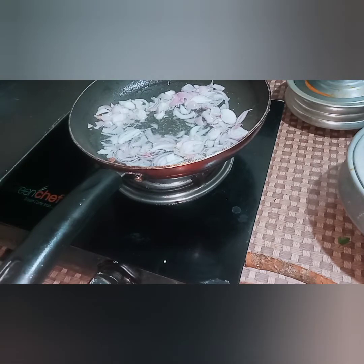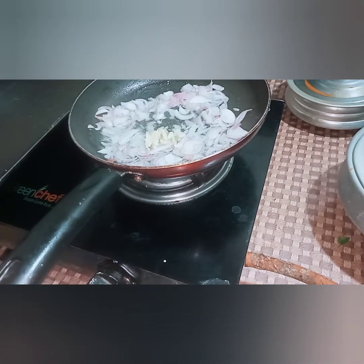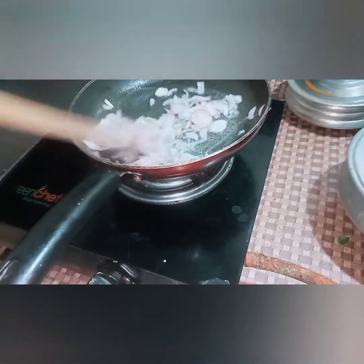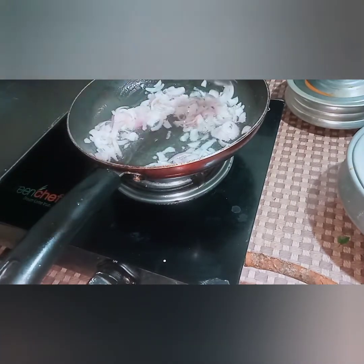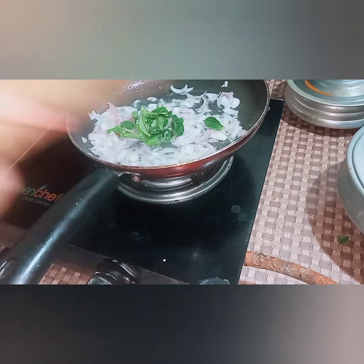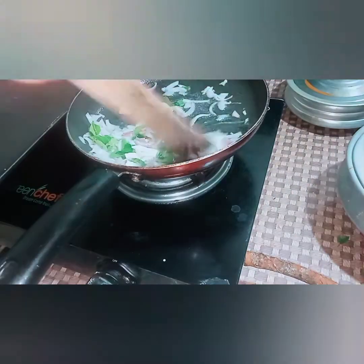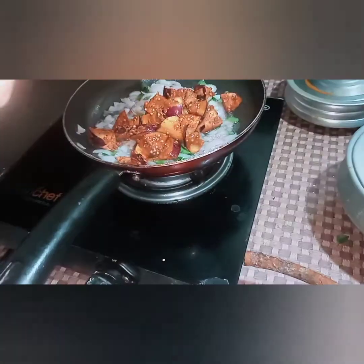We will mix it in the next step. The food is very yum. If you are finding it tasty, we will mix it in the next step. It is not too easy to mix it. If you don't like it, it will be very good for you — you will be able to make sure it will be better for you. Then we will mix it with vegetables.